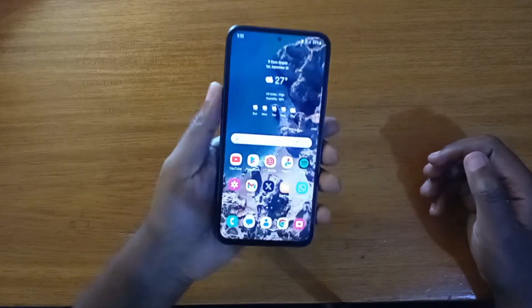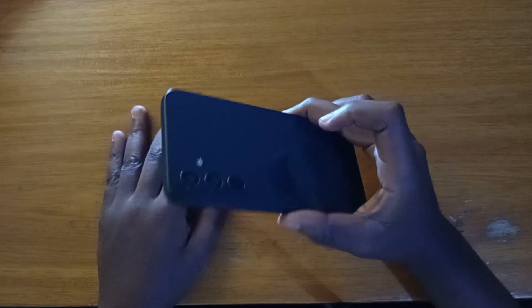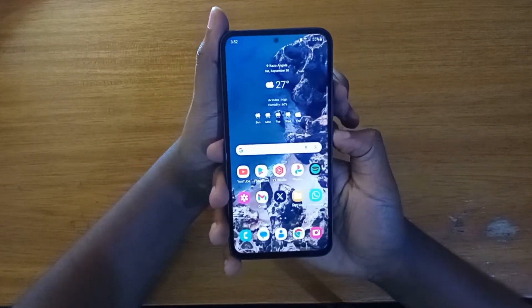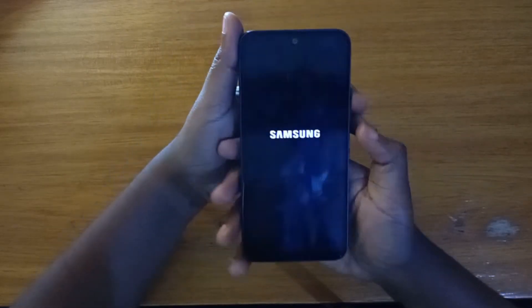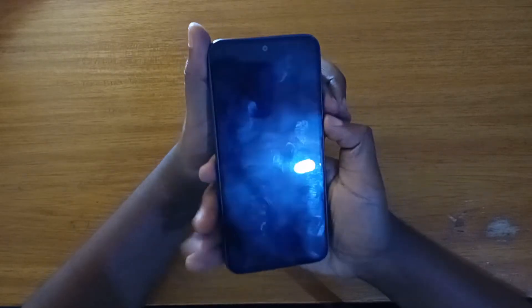Hey what's up guys, Davies here and today I'll be showing you guys how to boot the Galaxy A54 into recovery. So the first thing I'm going to do is to turn off the phone — just press the power key and select power off. Once the phone is off,